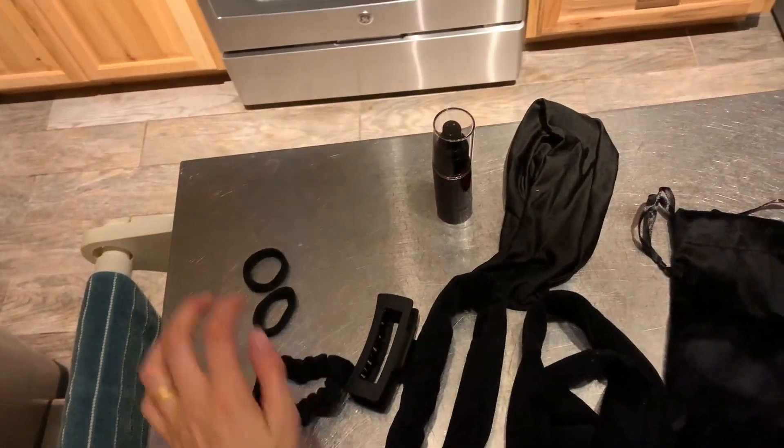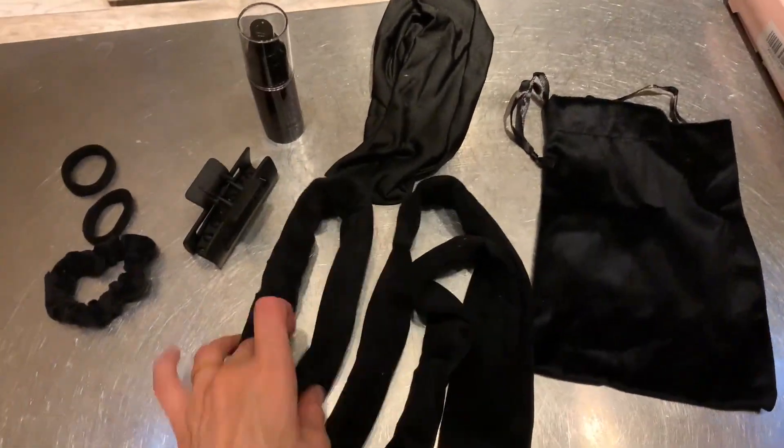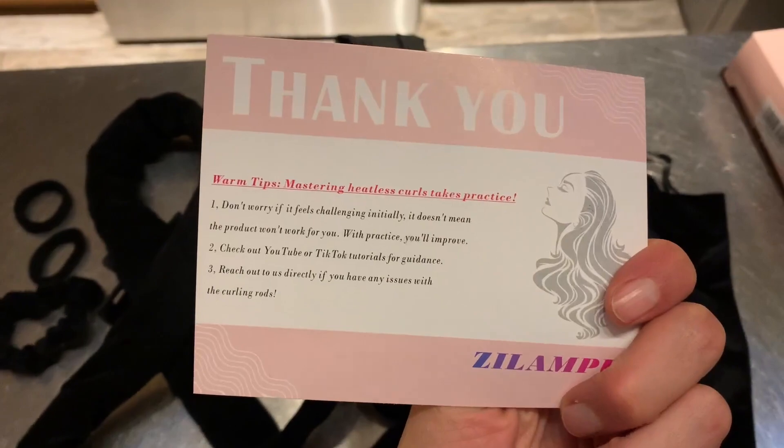I got this heatless curler set because the old one I had had a wire in it and made it hard to sleep, so I'm excited to try this one out. It comes with a heatless curler, a headband to hold it in place, a carrying bag, instructions on how to use it, and a little spray bottle to help you wet your hair. The spray bottle is actually pretty cool — it lets you just dampen your hair so the curls hold better and set more overnight.